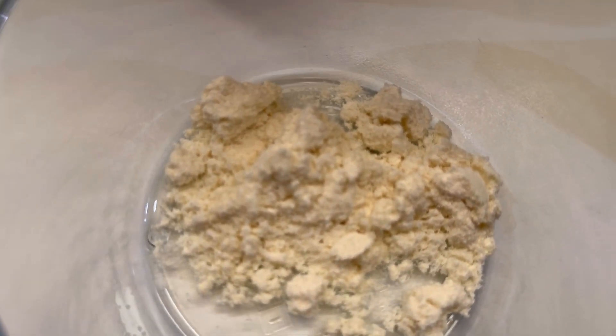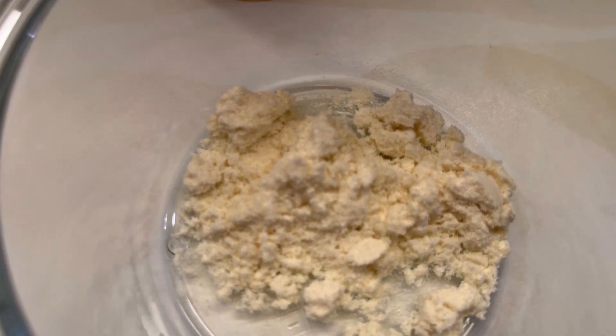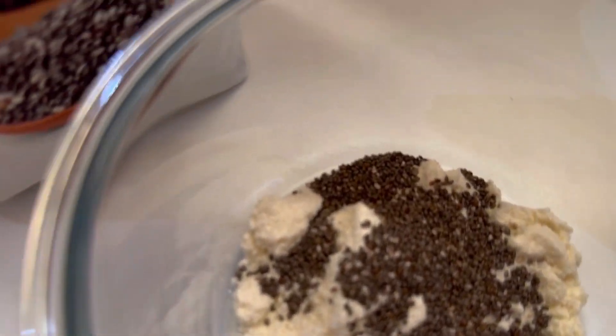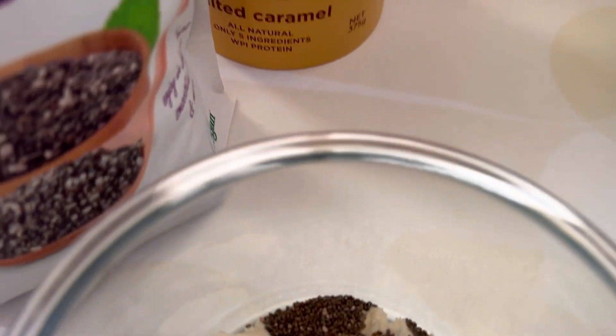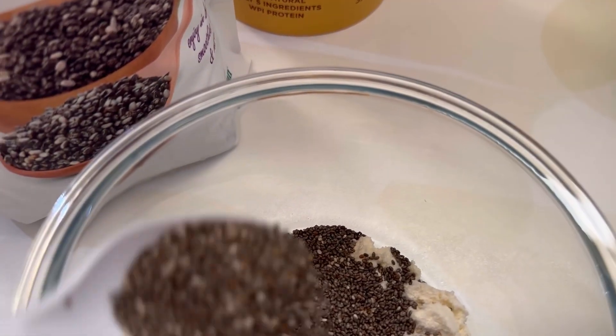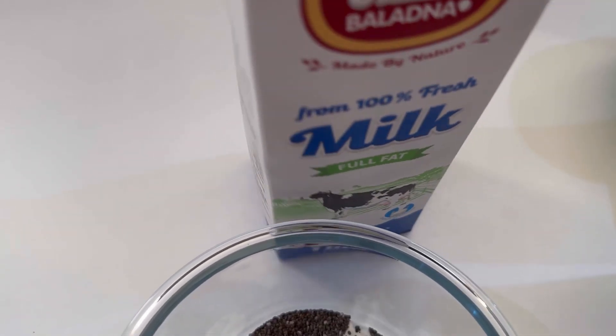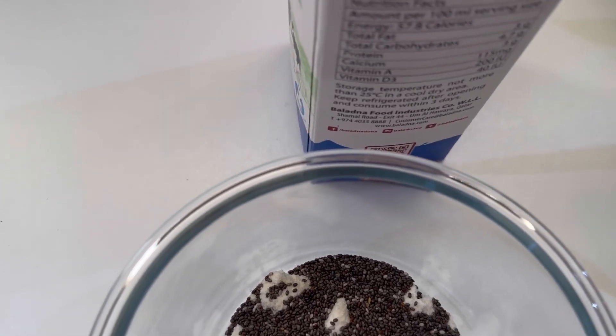So I have a full spoon of this protein powder, and I'll show you what I'm going to put next. Then I'll have a spoon of chia seeds, and I'll add one more. Then I'll add some milk on top.